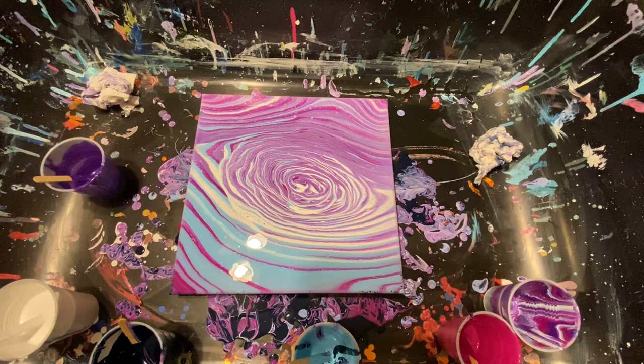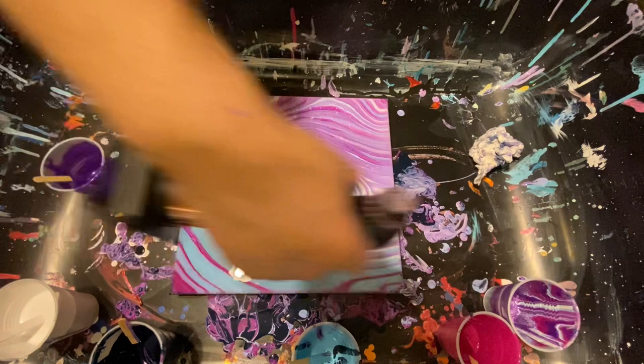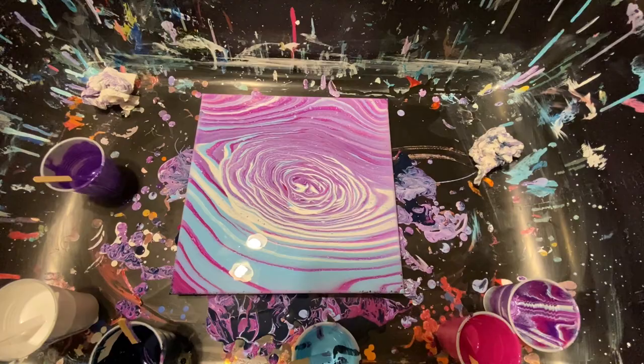All right guys, let's do a quick torch and then a quick flyby and we'll call it a night. That was a pretty quick one — quicker than usual. I just don't want a lot of cells in this one. I like it — it's cute. I don't like the white though; it's spotting it up. Let's hold the torch high this time and pop those air bubbles. Hopefully that did what it needed to do.